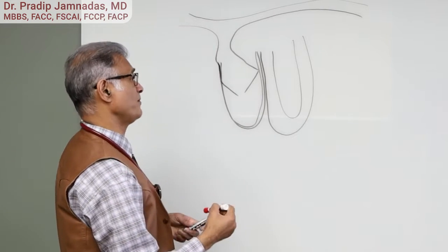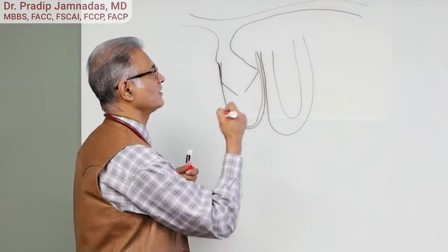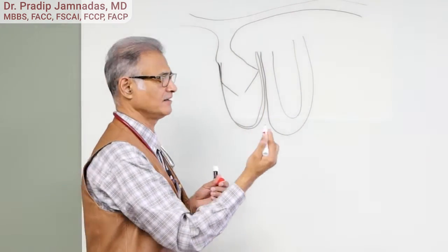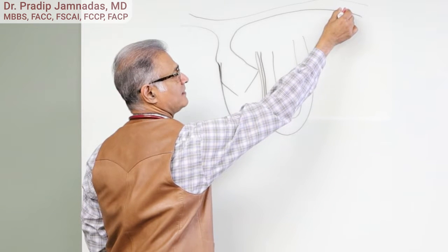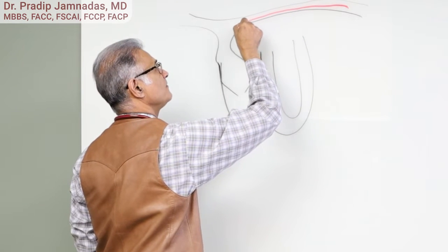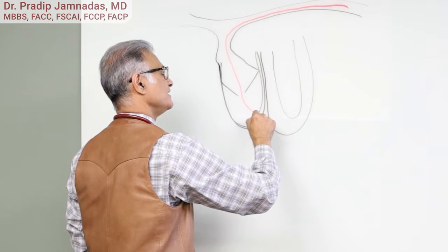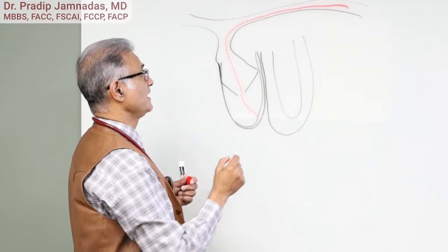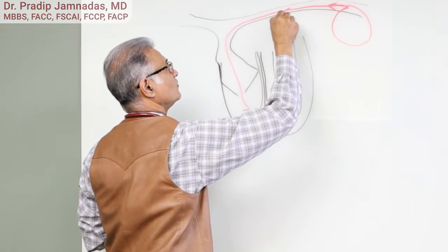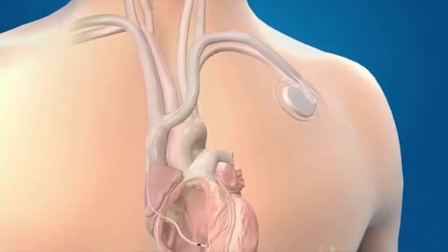When we want to put a pacemaker inside the heart, we place it in the inner lining of the heart. We usually come from the right or left side of the chest via a vein — we make a small entry site in a vein, and all veins lead to the heart. The wire is then threaded under x-ray, brought down into the right atrium, across the tricuspid valve, and placed inside the right ventricle. This pacemaker is attached and will supply electricity when needed, stimulating the inner lining of the right ventricle.